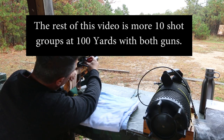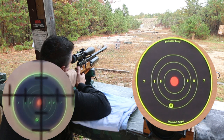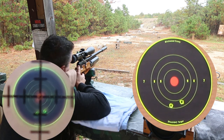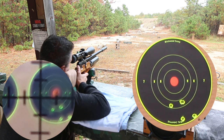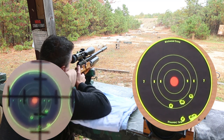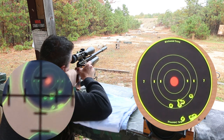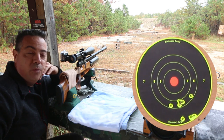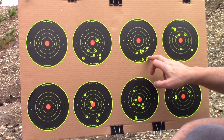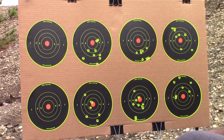This is a 36 grain at 100 yards. A little low. I believe four went in one hole, two went in another hole — it's all a matter of getting comfortable with this gun. Four in one hole — that's a keeper. One, two, three, four, five, six shots total.